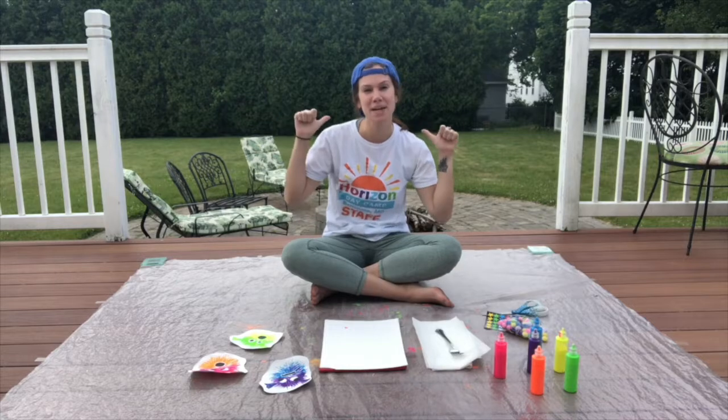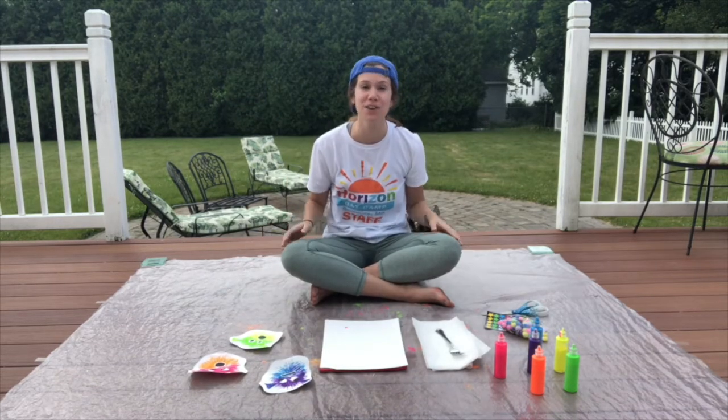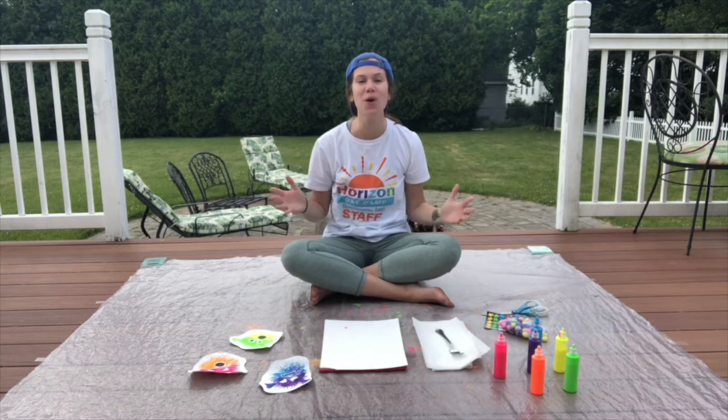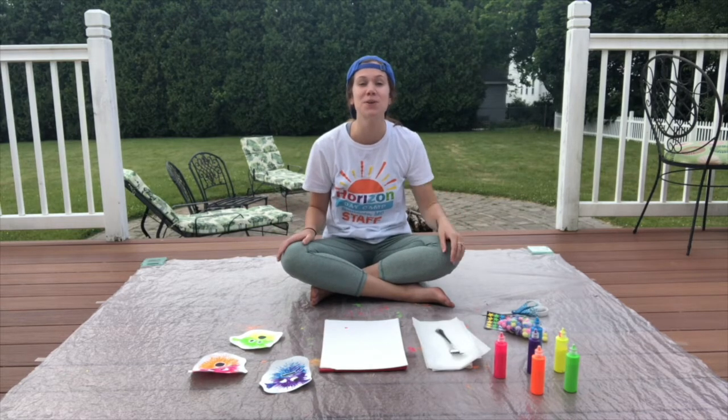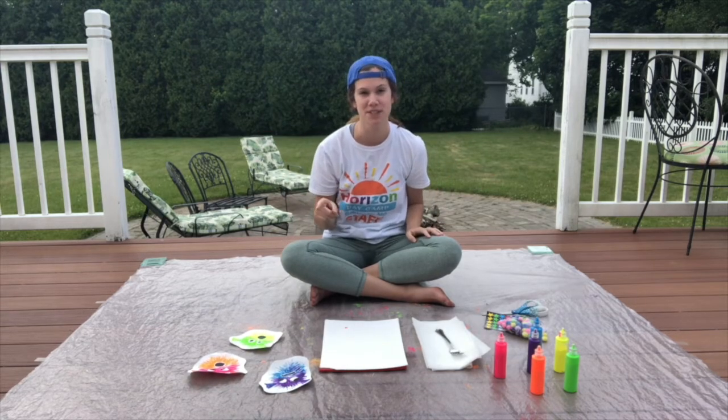Hi everyone! My name is Sam and I am one of the counselors for the Stormer's Bunk here at Horizon Day Camp. I am so excited to welcome you to episode number two of Abstract Art, where we love to paint, but we don't use paintbrushes.